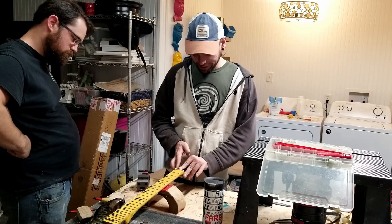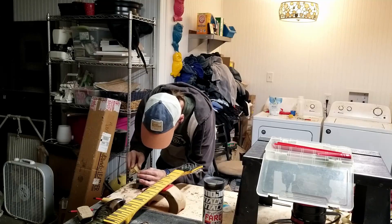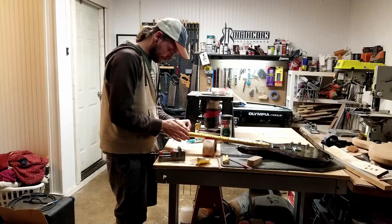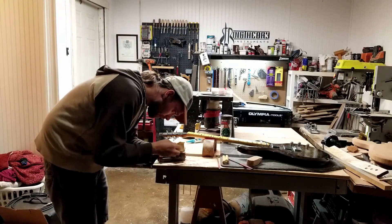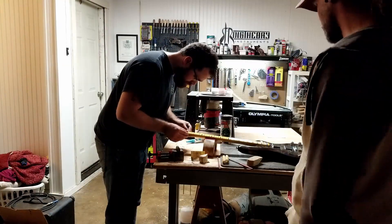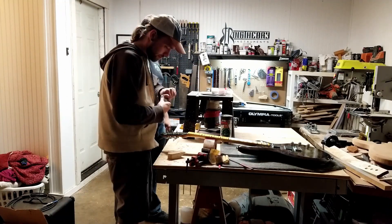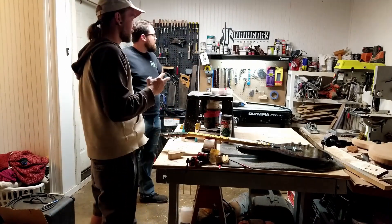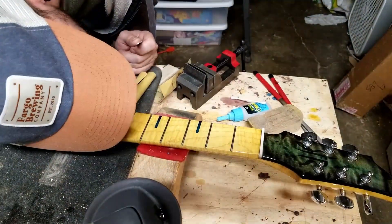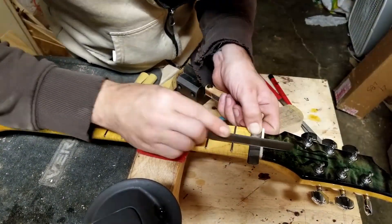When you rotate it back and forth, that's actually what gives it a nice roundness on the bottom. Every time you file nut slots, you want to angle them backwards towards the headstock so that the contact point is the very closest point towards the fretboard. You can see where we just hit our first indentation onto the metal there — that's probably where we want to stop on that one for the moment.